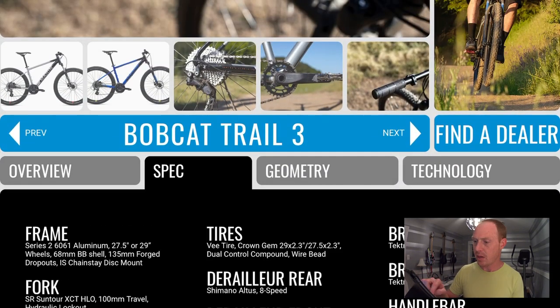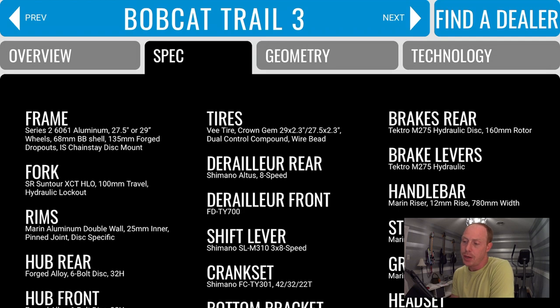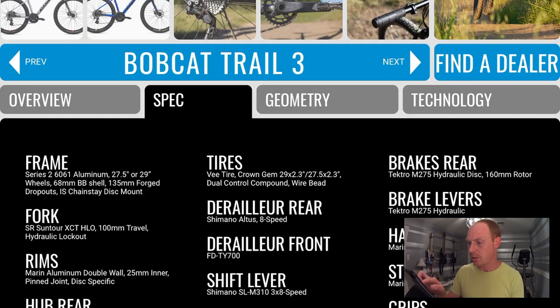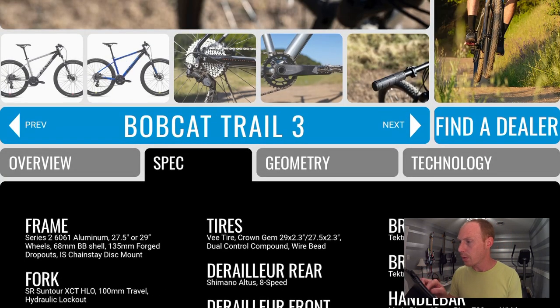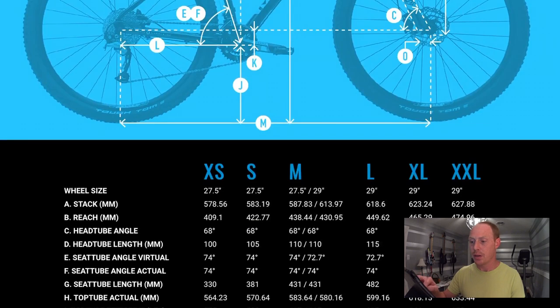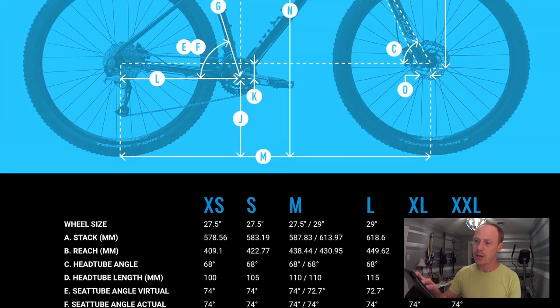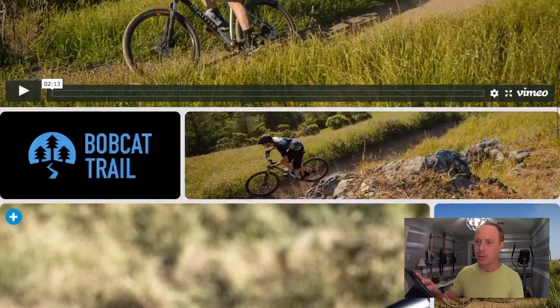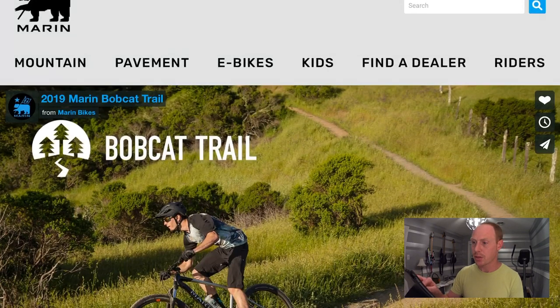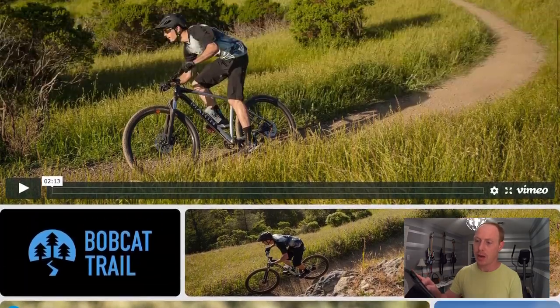In terms of tires, you're looking at some 2.3 inch wide WTB Crown Gem — just a little bit wider and actually from a company I've heard of, so that's probably a good thing. The head angle is 68 degrees, which to me is getting towards the sweet spot somewhere between 66 and 68 for a modern trail style bike. Also worth noting that Marin is sold in local bike shops, so you can get the convenience of going in and having them set it up for you.